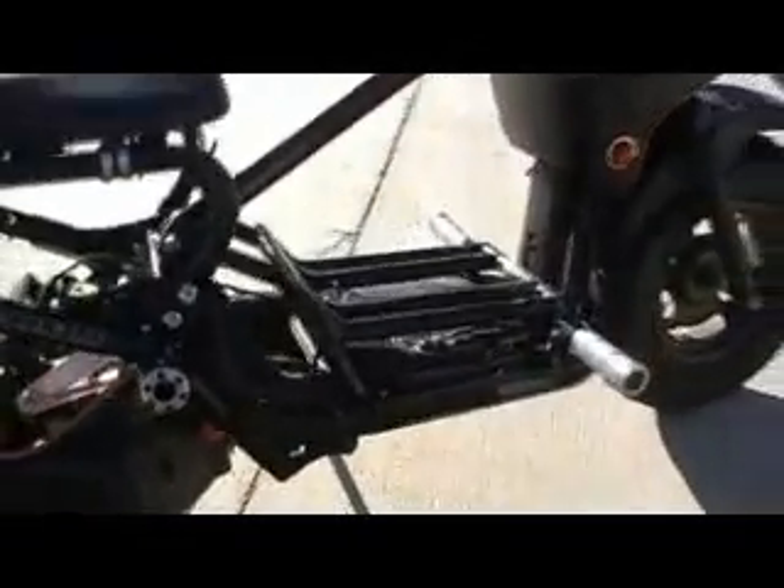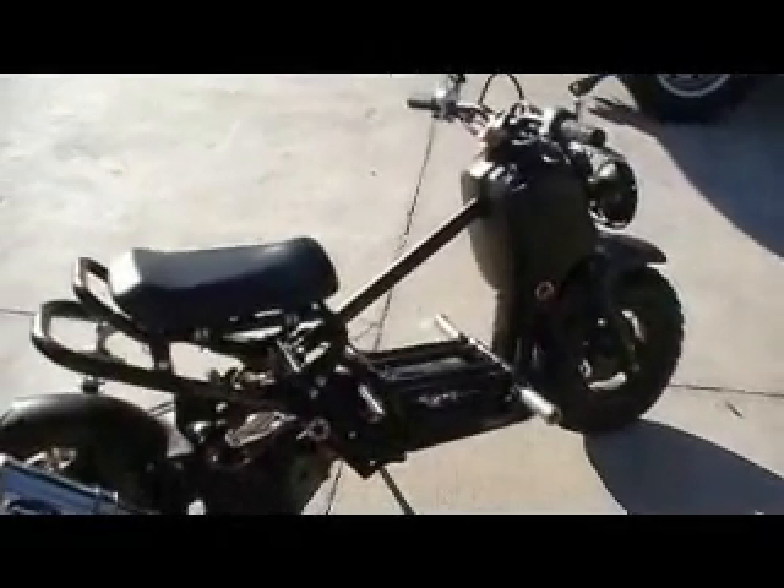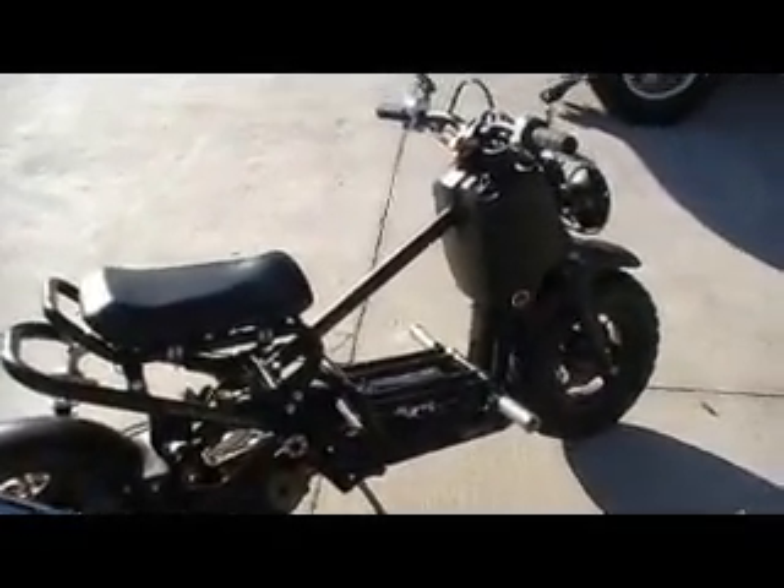We've got the stock carburetor with the aluminum intake, running a 137 jet. Like I said, it just runs real, real strong with this 63 millimeter kit and an NCY 2mm crank. Pretty pleased the way this thing turned out — we'll do more on the Ruckus, stay tuned.